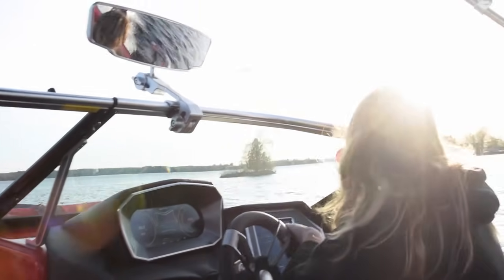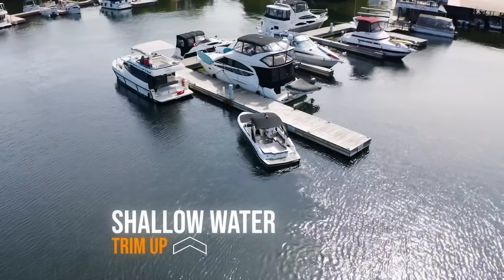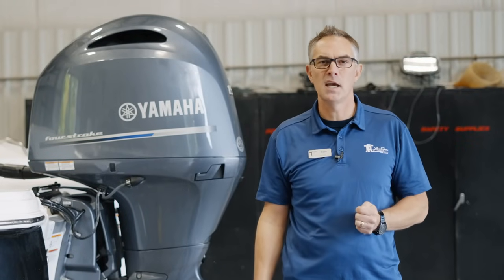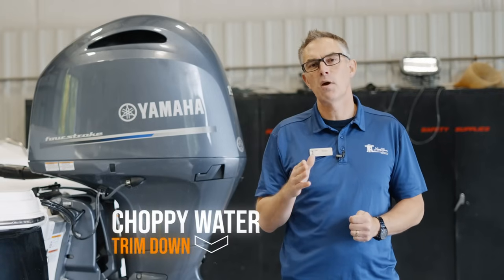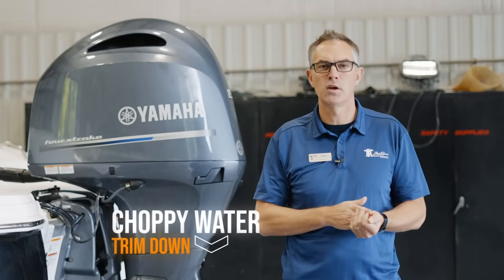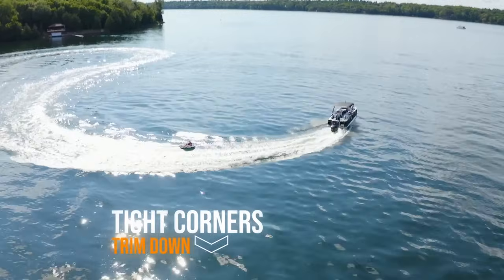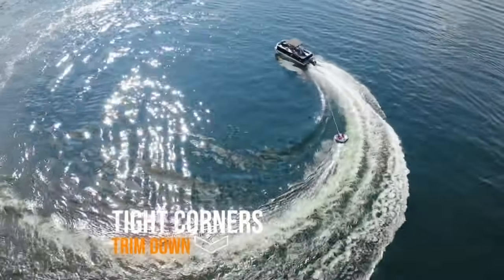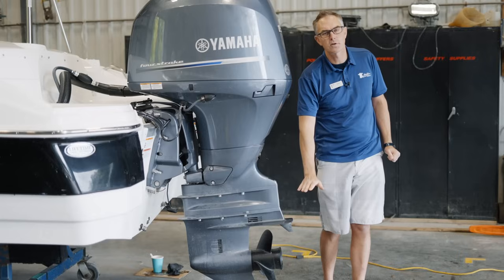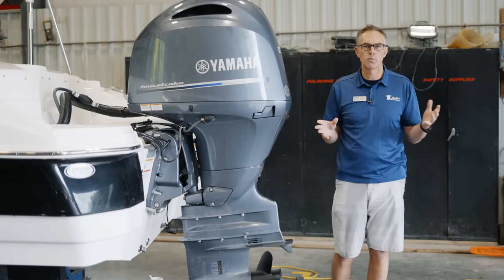Here are some other times you might want to trim up or down. Obviously, when you're getting into shallow water, you'll be off-plane going slowly and you'll use as much trim as needed to keep your engine safe. When you're going across the lake on a rough day into some chop, trimming down a little bit to get more bow down to break the wave will help smooth out the ride. Also, when taking a tight corner — particularly if you're tubing — you may want to trim down because as you turn sharply, if the trim is up, the prop is closer to the surface, and when the boat banks it can break tension with the water and you can lose power.